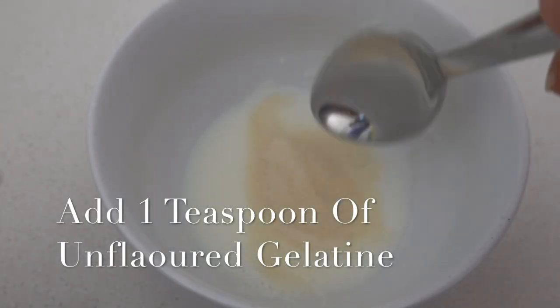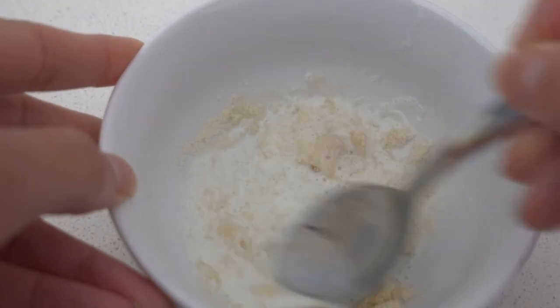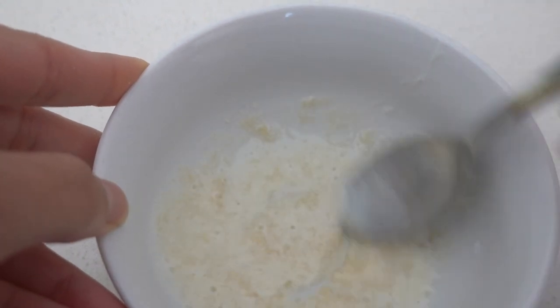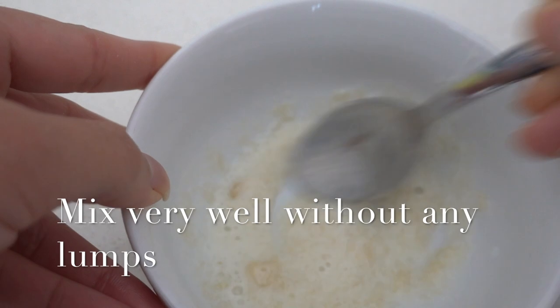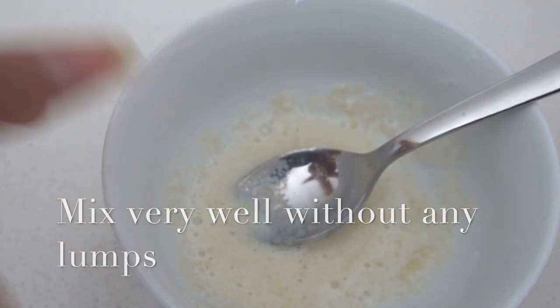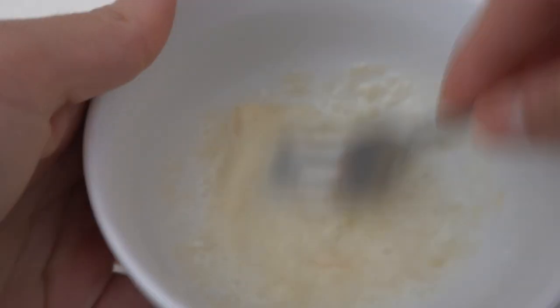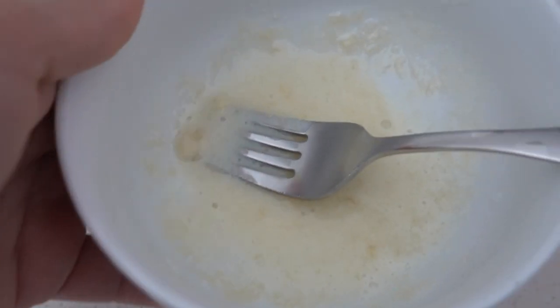Heat three teaspoons of milk in a microwave and add one teaspoon of gelatin into it. Stir very well until the gelatin dissolves completely into the milk — it should be a smooth paste-like texture. If the gelatin is not mixing properly, you can pop the mixture into the microwave for just five seconds to make sure the gelatin dissolves completely.